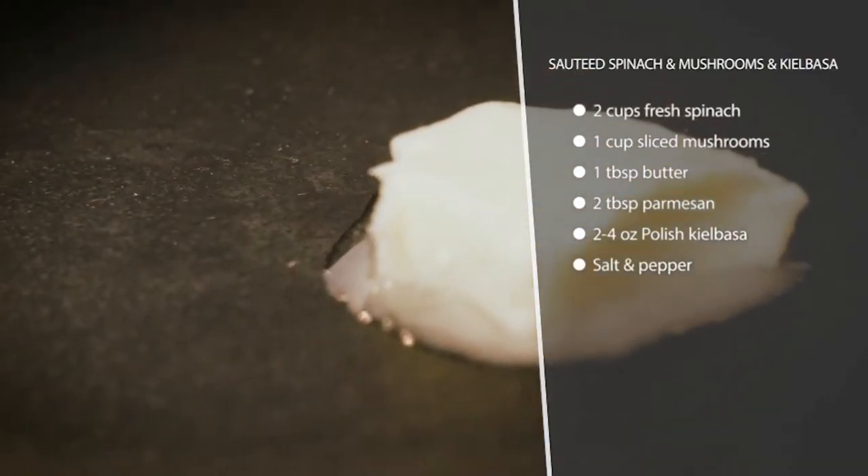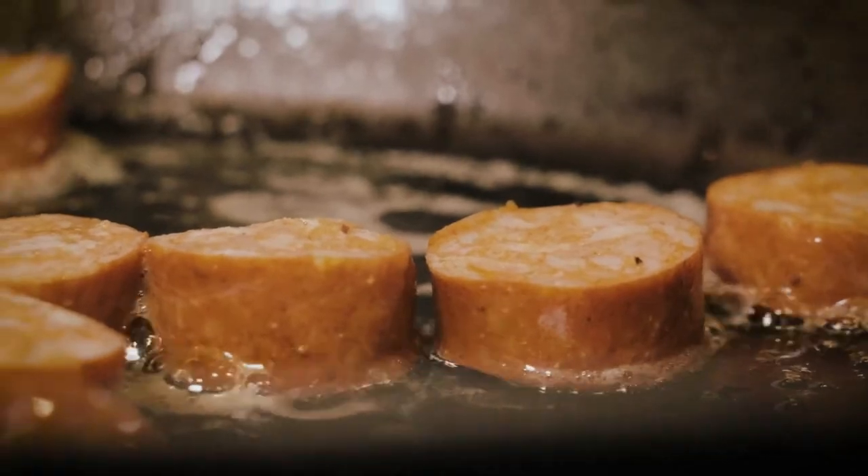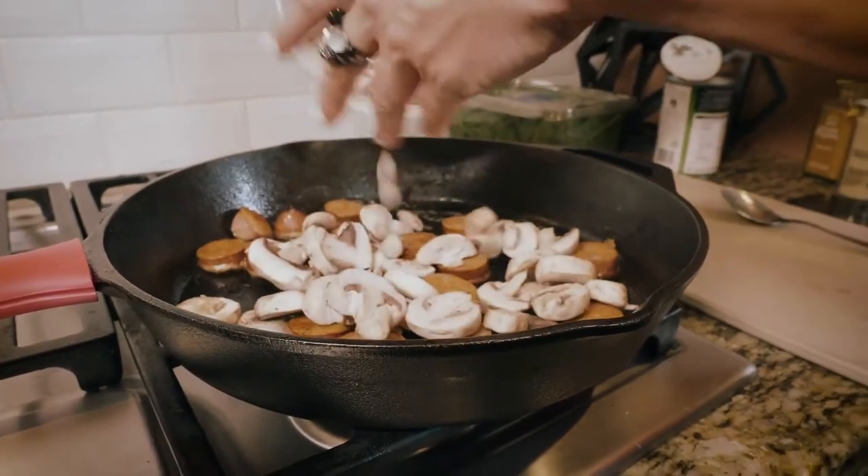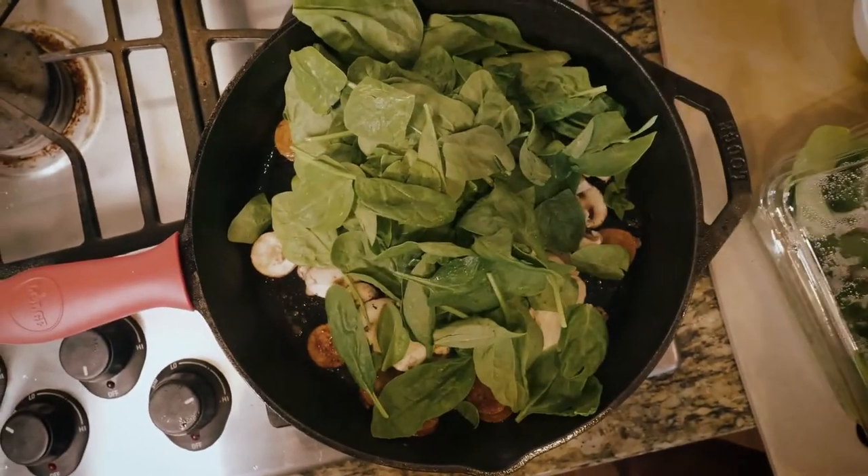We're just going to melt some butter in the pan and slice up our kielbasa, fry it up until it gets browned so it has that kind of nice brown texture. Once you've gotten that, you're going to add your spinach and your mushrooms, just until they get soft.